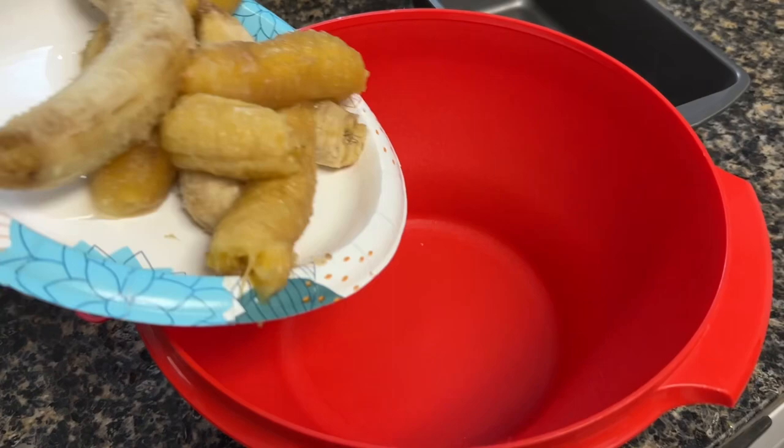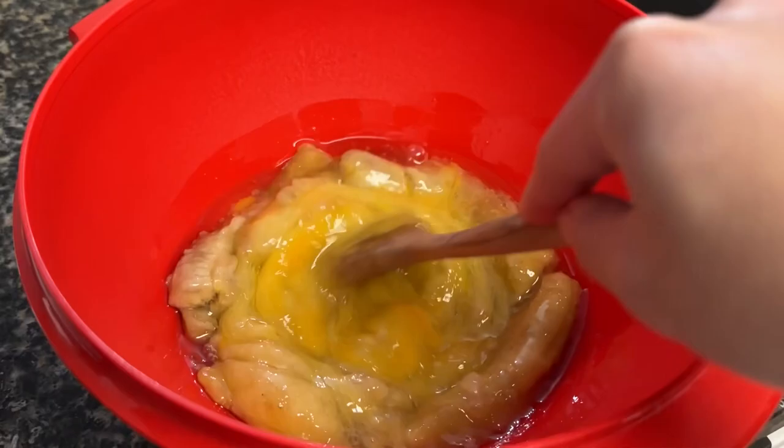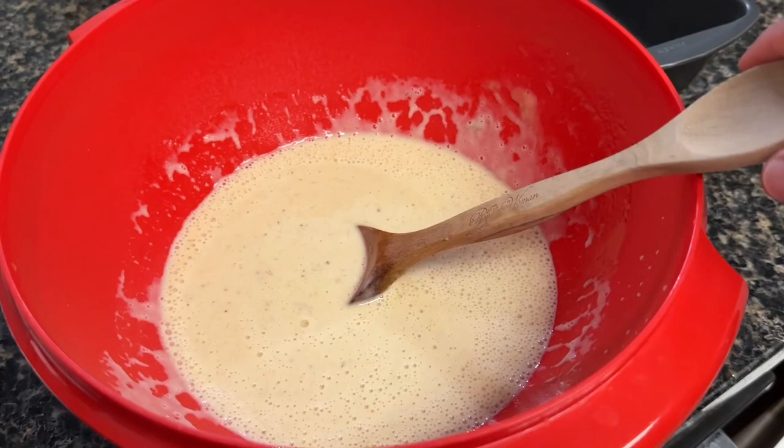Preferably bananas with brown skin already. For the first instruction, in a large bowl we are going to mix the banana, the eggs, and the canola oil. We'll put the bananas in now, then the four eggs, and lastly the two-thirds cup of canola oil. Mix the three ingredients together and make sure they are mixed very well. You can also use an electric mixer to make sure the bananas are well mashed.